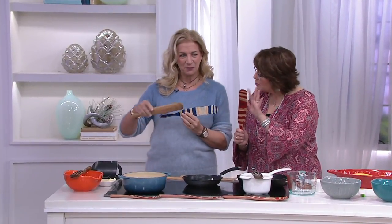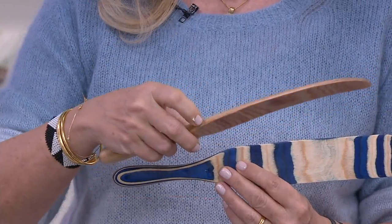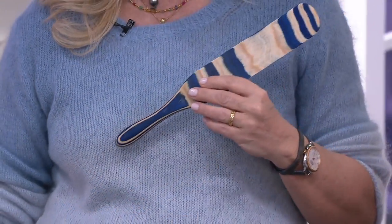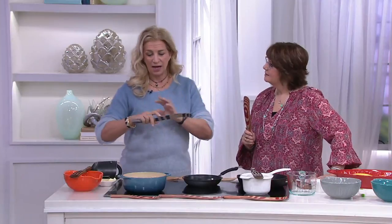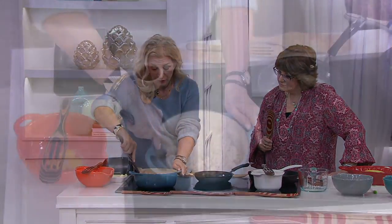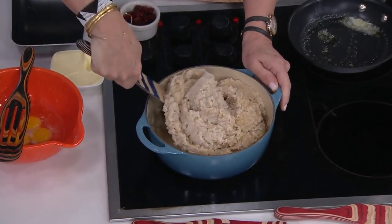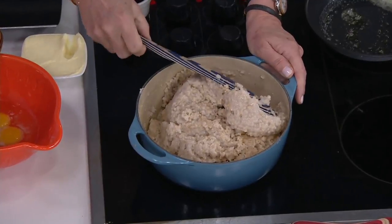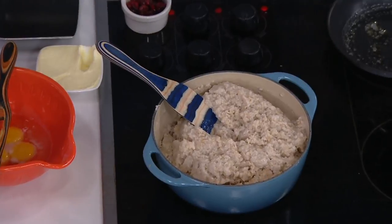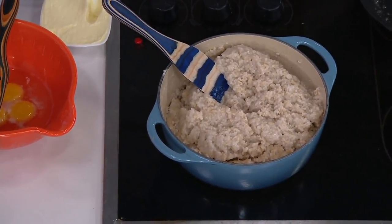What is a spurtle? Where did you find it? Why do you love it? The spurtle originally was designed in Scotland for stirring oatmeal, and I happened to buy one at a tag sale. I used it on my television show and kept reaching for it all the time. People started writing in saying, 'What is that elongated wooden spoon thing you keep using?' And we decided, let's make one. So we have a big spurtle family now.